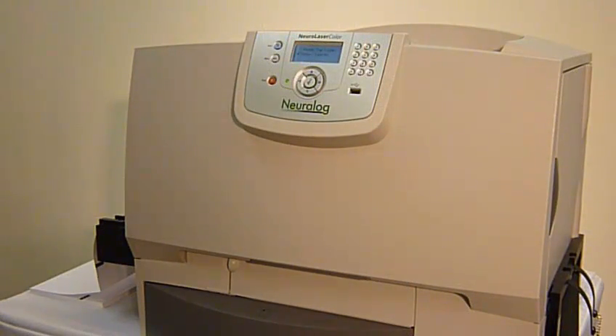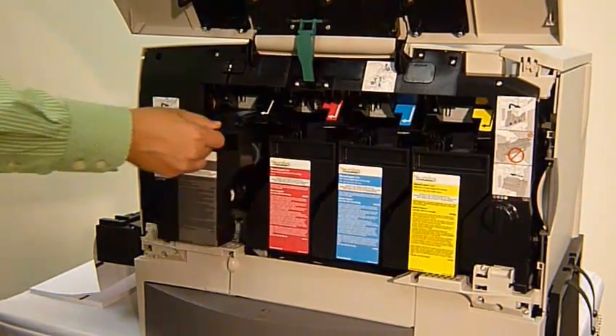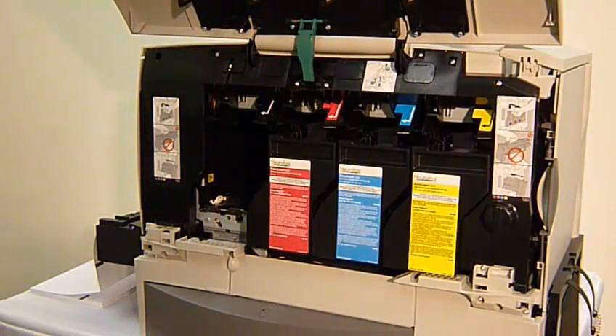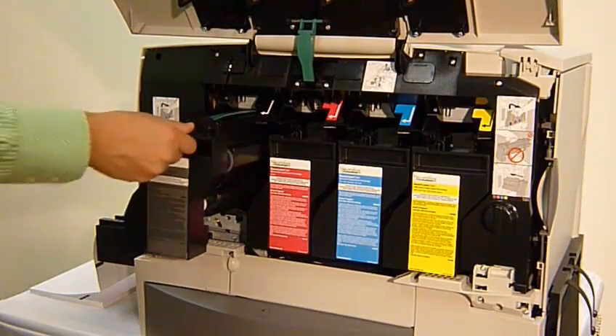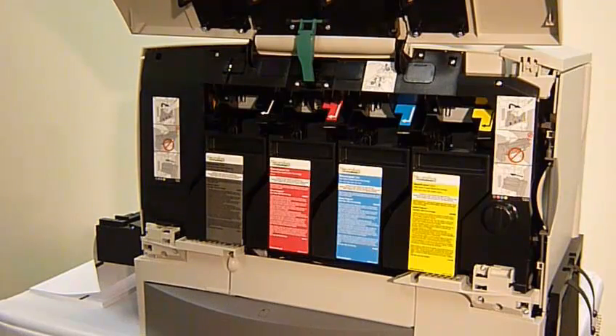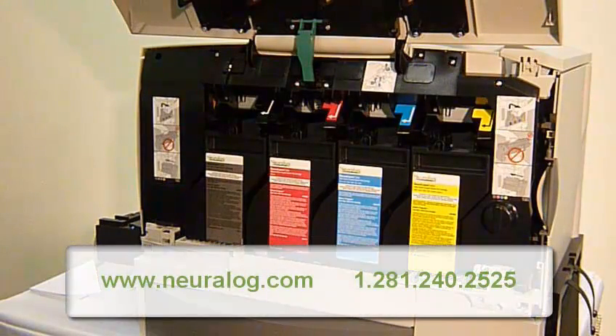After printing numerous quality logs, there will come a time when you need to change a toner cartridge. See how easy it is with the Neuralaser Color? You simply lift the front door and replace the cartridge with one hand. The old cartridge that was removed is recyclable and comes with a prepaid return label. This printer was completely designed with the user in mind. For your convenience, toner cartridges can be ordered online or by phone.